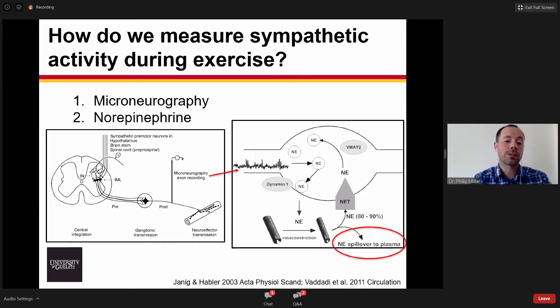When we're thinking about exercise, one of the critical points is the temporal fidelity of our measurements. Microneurography allows us to get a continuous measurement, whereas measures of norepinephrine or norepinephrine spillover rely on single discrete measurements. So microneurography has really been the gold standard for how we assess sympathetic activity during exercise.